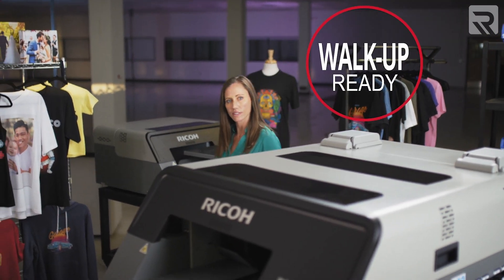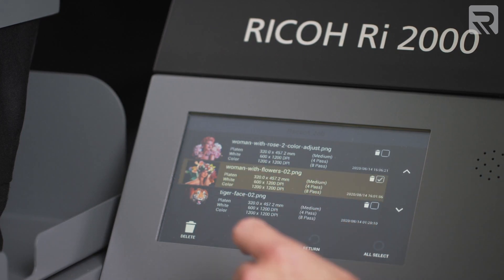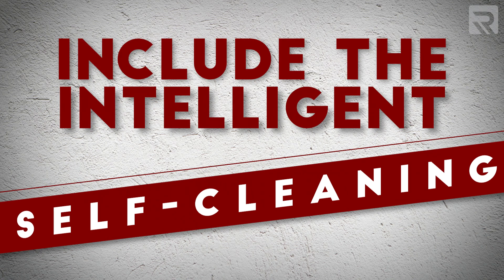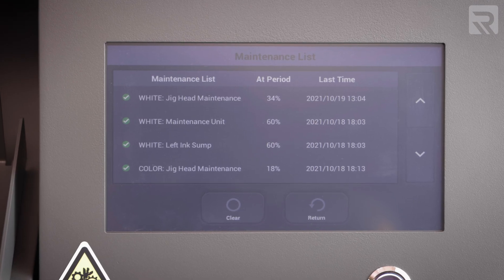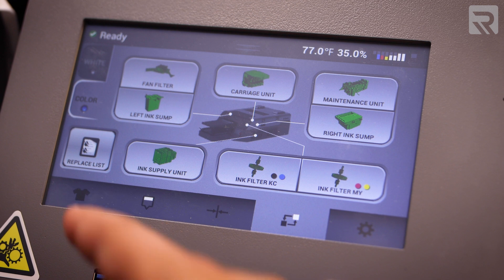Starting off in the category of efficiency, there's actually quite a lot of similarities between the two printers. For example, both machines are considered walk-up ready, which means you can walk up and print at any given time because both machines have self-maintenance features that keep the machine maintained while it's not in use. Some of these features include an intelligent self-cleaning system as well as white ink circulation to keep the lines free of clogs. As long as the machine is plugged in and turned on, it's set on a schedule to circulate the white ink every couple of hours — which can be a big issue for DTG printers if not maintained properly.